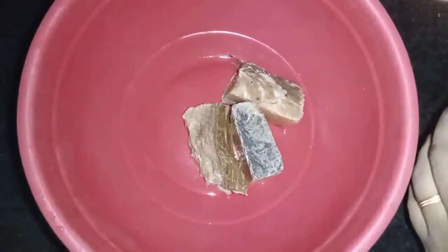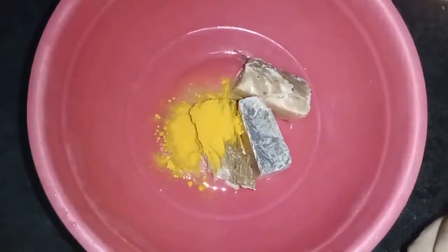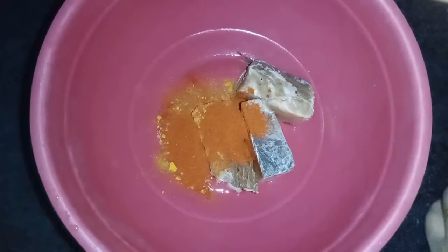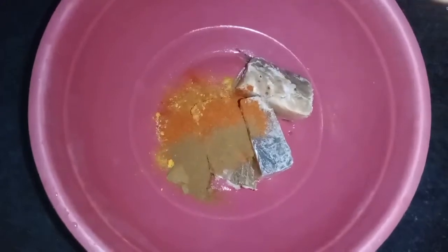Put a big masala in the same way. Add 2 tablespoons of chili powder, 1 teaspoon of salt and 1 teaspoon of chili powder. Here is a spoon for a small spoon.